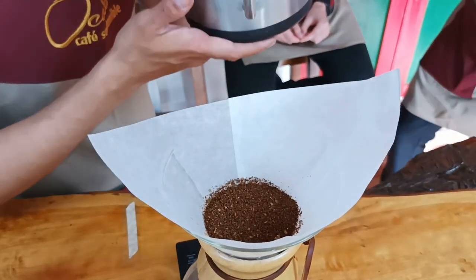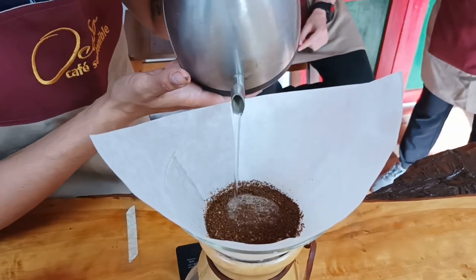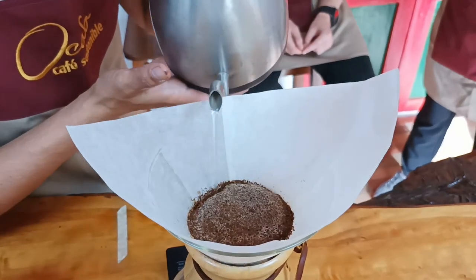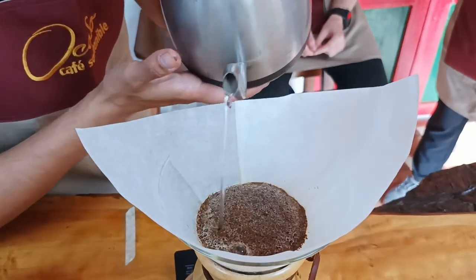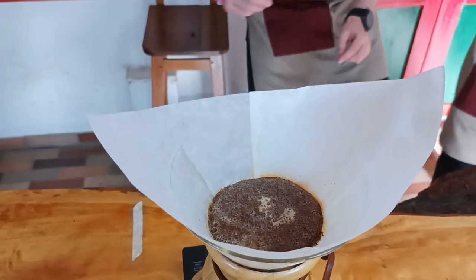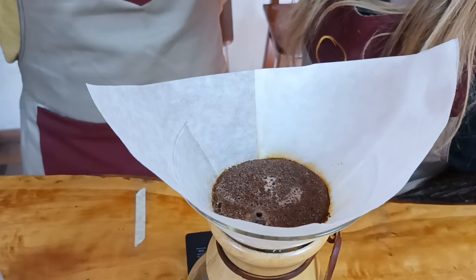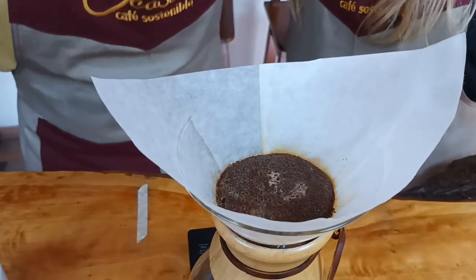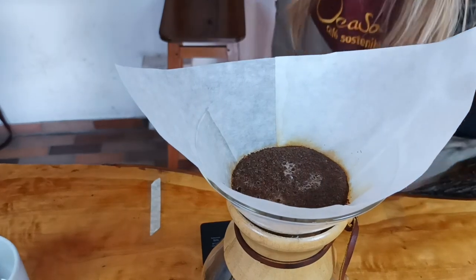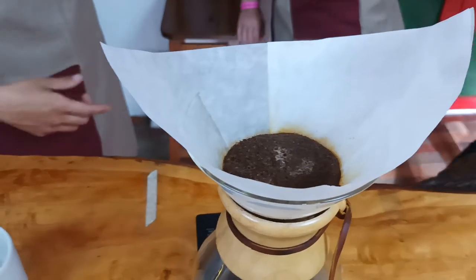Basically what I always do is start the timer and I will start to pour the water just to make the blooming. What does blooming mean? Blooming is just adding a little bit of water, looking to cover all the coffee surface like this. After this I will let it bloom — if you come close you will see the coffee increasing, belling up and looking like a muffin. Come close and smell it. The fragrance becomes an aroma — can you smell it?